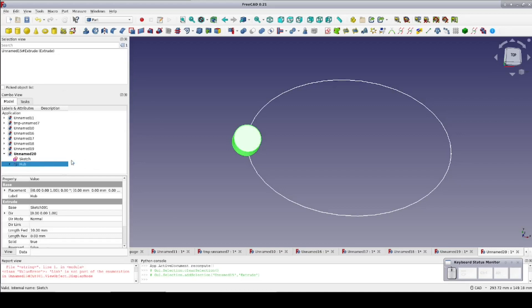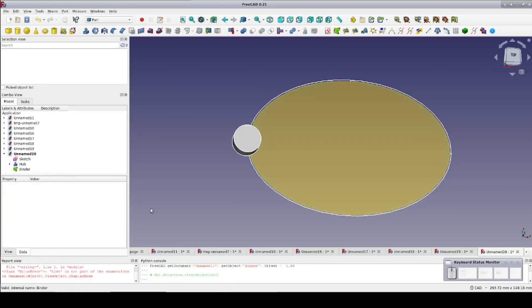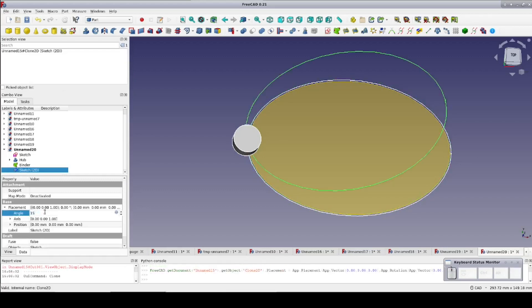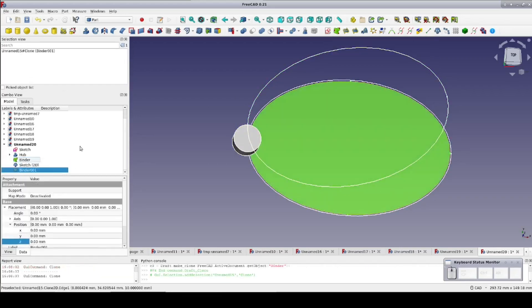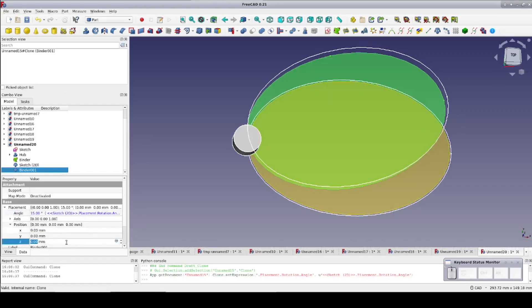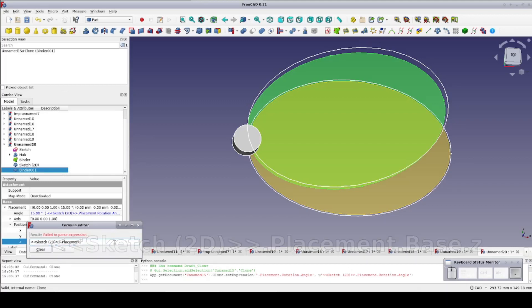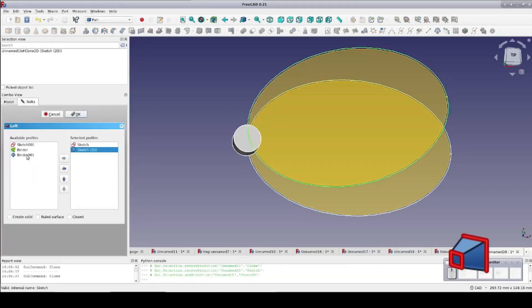Now to form the inner diameter of the blade, I'll select the sketch, create a sub-object shape binder, and I'll set its offset to negative 1mm. Now I'll select the sketch again and clone it. Select the clone and change its placement angle to 15 degrees and set Z to 10mm. I'll select the binder and clone it as well. Select the binder clone and using the formula editor, I'll set its placement to match the sketch clone: angle equal to sketch2d.placement.rotation.angle, and Z equal to sketch2d.placement.base.z.